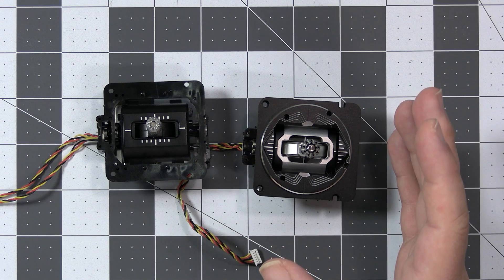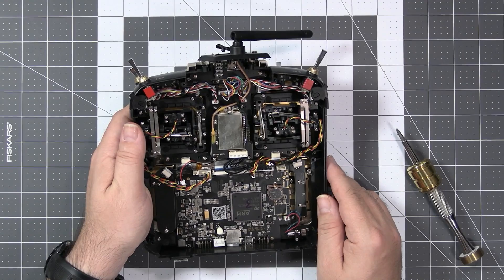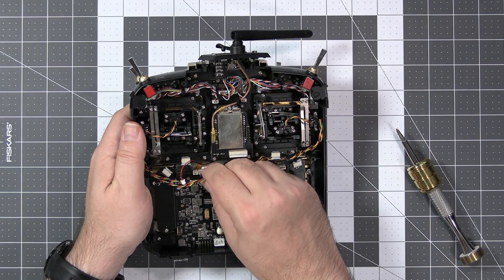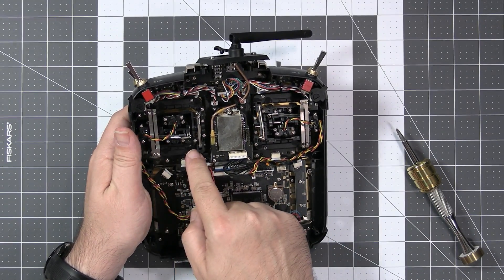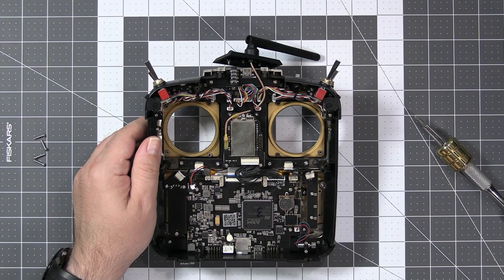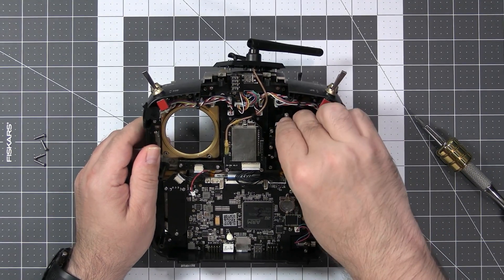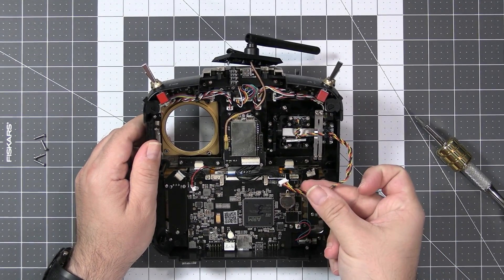The best part: this is almost a drop-in replacement for the standard gimbals. To replace them, all you have to do is unplug the wire, remove the four screws holding each gimbal, drop the new gimbals in place, screw them in, and connect to the main board.